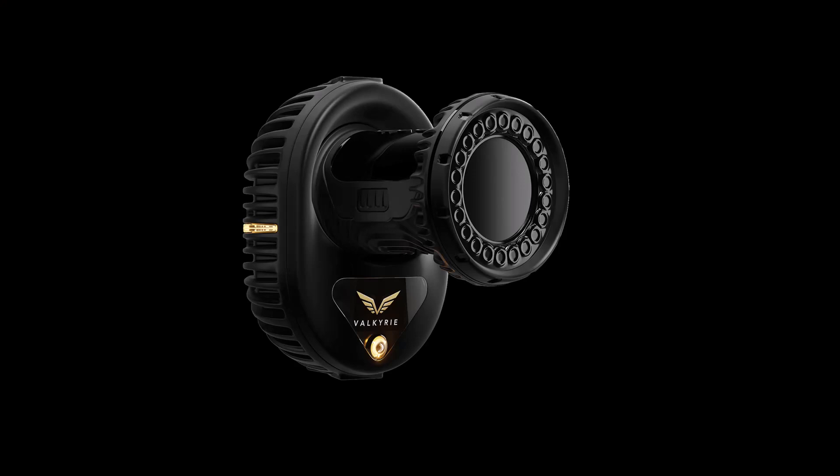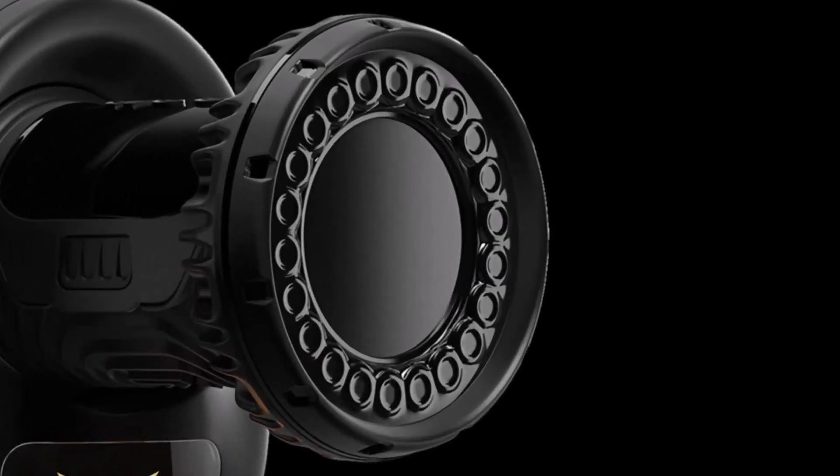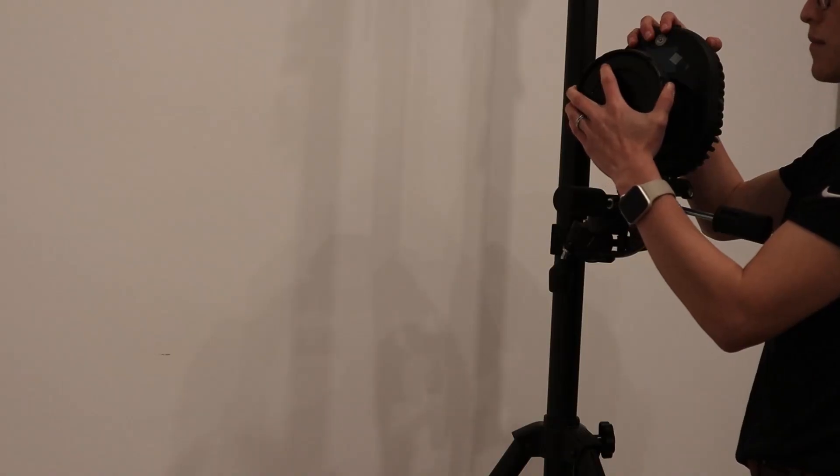At the front of the camera, we have the strobe with the secondary optics attached. This helps control how light is dispersed from the camera. With the secondary optic on, it provides 72 degrees of dispersion, and with it removed, it provides 54 degrees of dispersion. To remove the secondary optic, slightly twist it and pull it lightly.